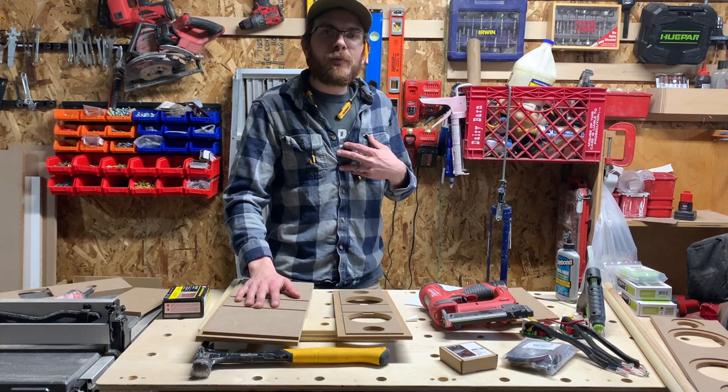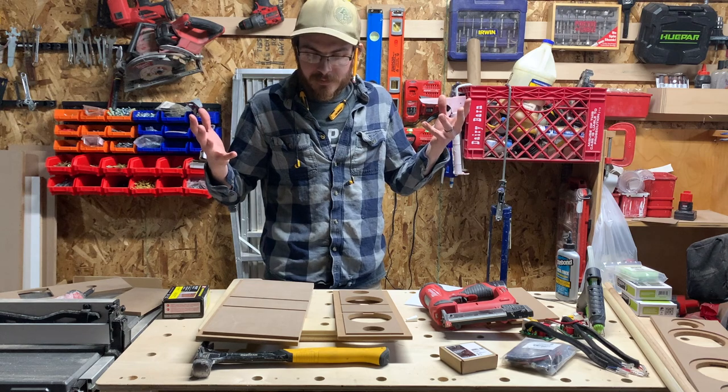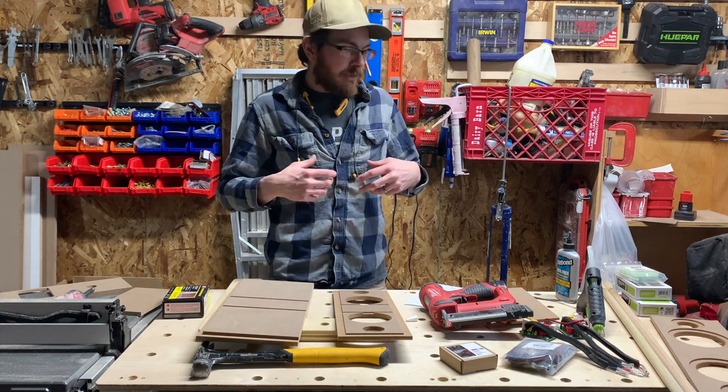Hey everyone, I'm Greg with Spotted Tongue Woodworking, and I'm going to build something completely new to me. When I say new to me, I mean aspects of it are new to me. I'm going to build a speaker.